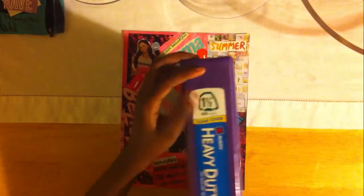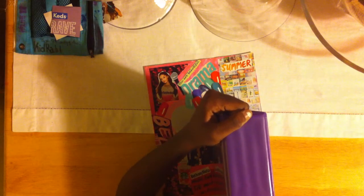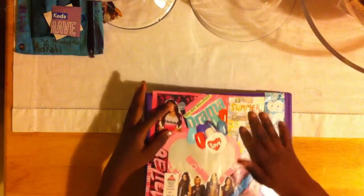And now you're just going to take your binder and take out the oblong things that came with it when you purchased it. So I'm just taking off the sticker off the binding and I'm going to slide my collage into the front pocket.